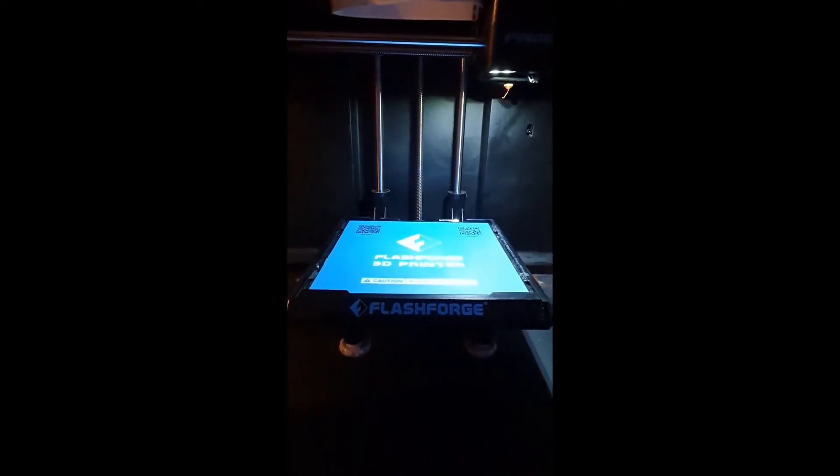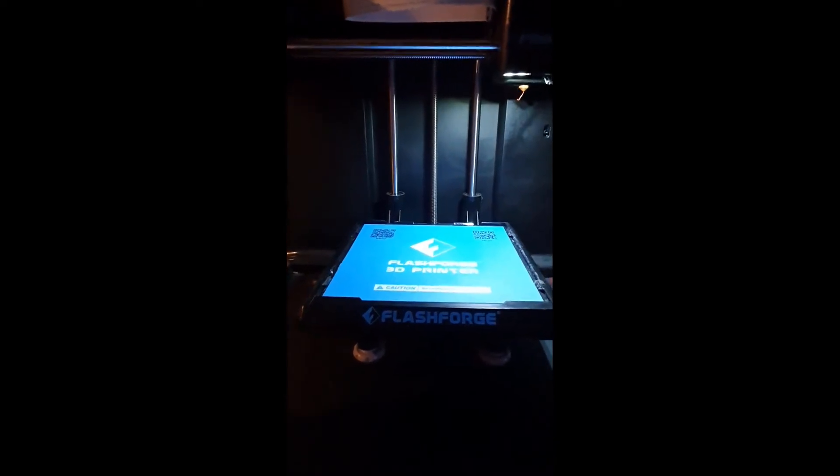Hello everybody and welcome back to the Technicardo. Today I'm going to show you how to properly level the bed on a Flashforge Finder. You might be thinking, doesn't the Finder have assisted levelling? You're correct, but this method does not level the Finder completely. After using the method I'm about to show you, I haven't had to use a raft or glue stick once.